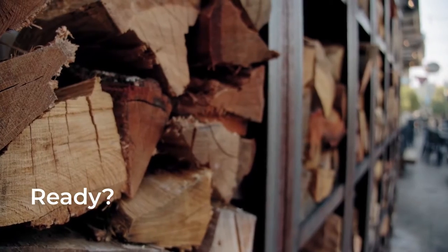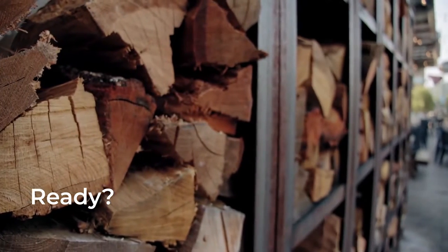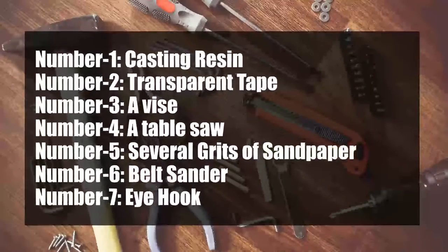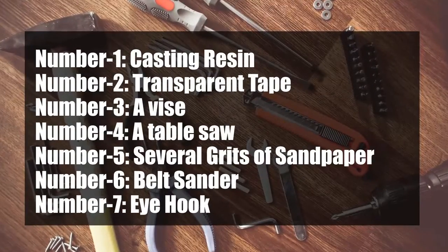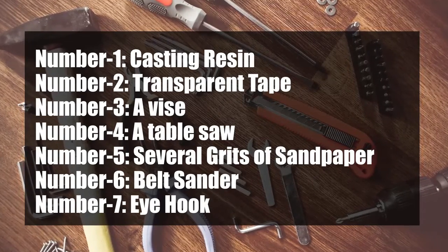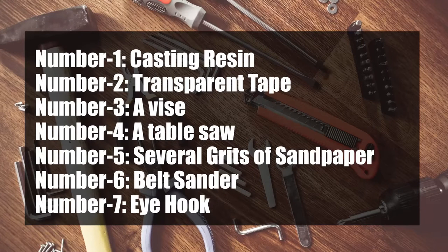First, grab a block of wood for your pendant which should look nice and clean because it's the core part of the jewelry. Some other gear that you'll need during the process: number one, casting resin; number two, transparent tape; number three, a vise or something else to break the wood; number four, a table saw; number five, several grits of sandpaper; number six, belt sander; number seven, an eye hook. Once you're ready with these supplies, then we can get started.